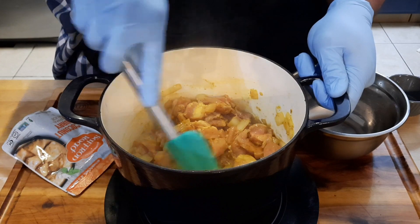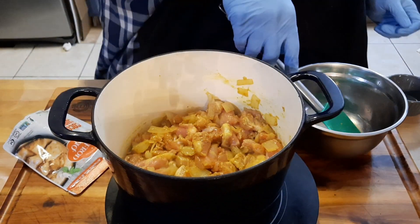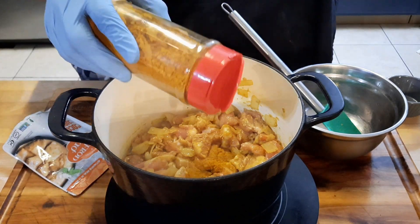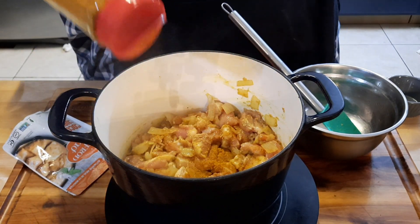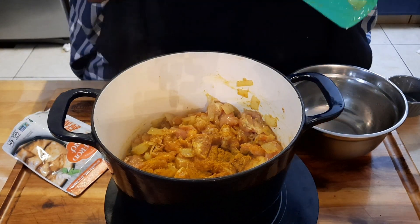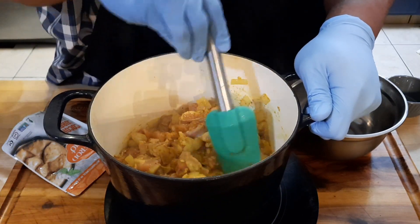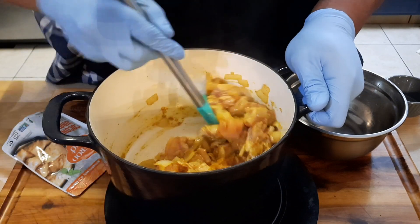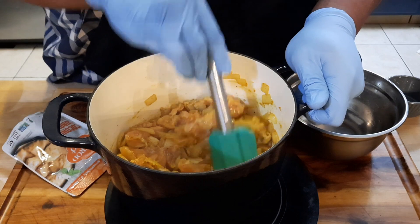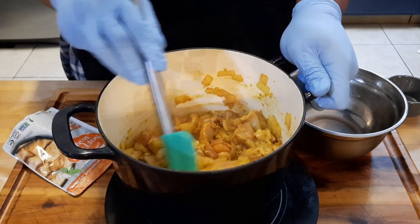Let it do its thing. If you want to add a little more curry powder, that's up to you — I'm a curry guy so don't mind me. Here's a little trick: add a pinch of cinnamon into your curry to enhance the flavor. Stir it around so it gets the coloring that you like.